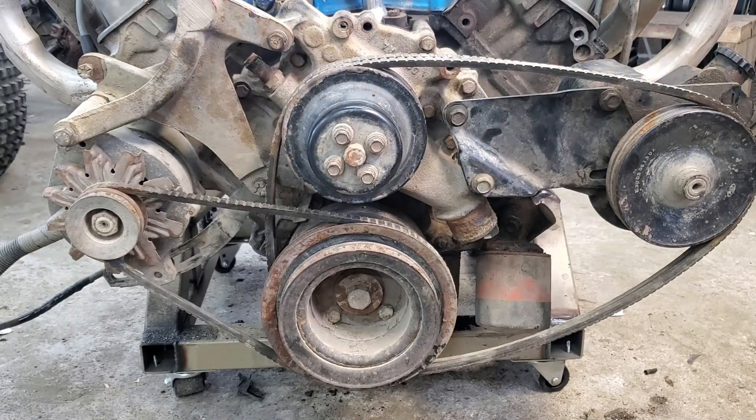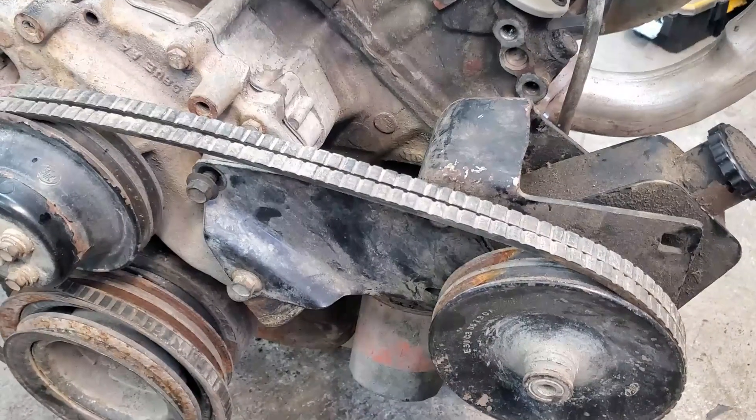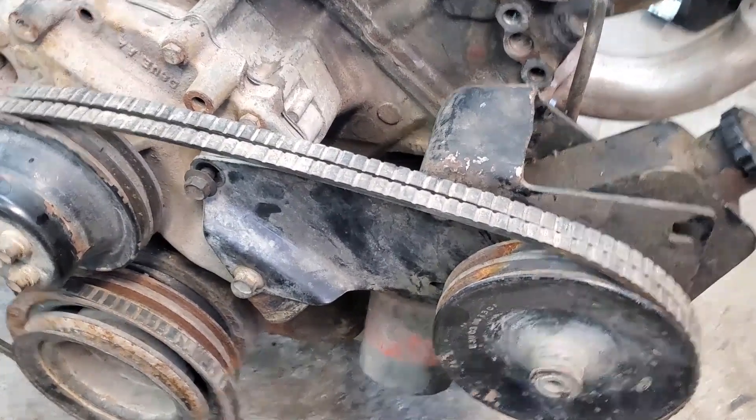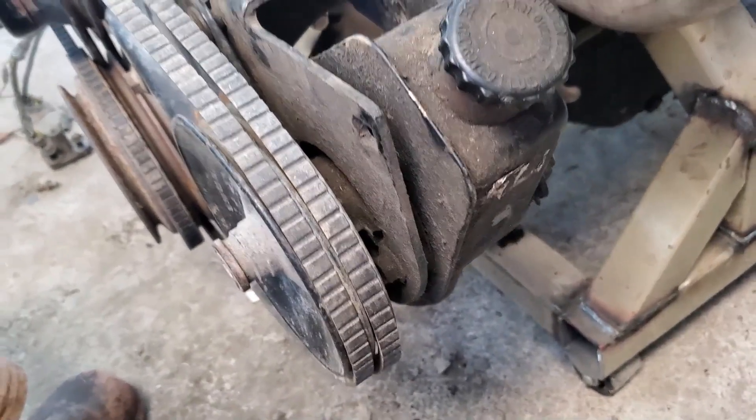Another area where Chevrolet clearly had Ford beat was on their power steering pumps. Because I got this engine out of a van, it actually had this Saginaw Chevrolet GM style power steering pump on it already. Look at that — two belts too.